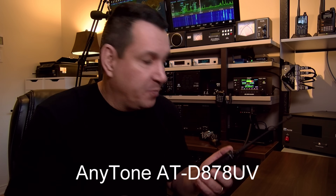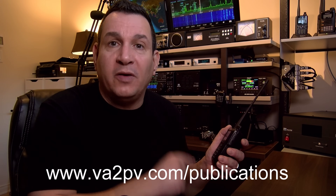Hello everyone! Today's video is about the Anytone ATD878UV. It's the first time I review an Anytone product on my YouTube channel, but I did review the Anytone ATD868UV in the past, but for the QST magazine. If you look at my website on the publication page, you will find that article.